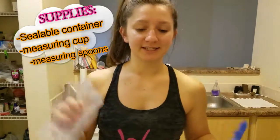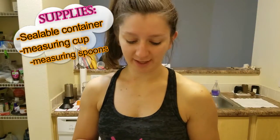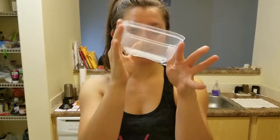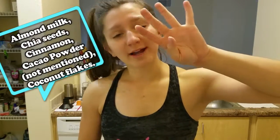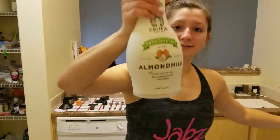This is seriously like the easiest thing you can possibly make — it's super easy. I'm getting a little container right here. You need almond milk, chia seeds, cinnamon, coconut flakes, and any type of fruit you want, and any other things that you feel like would taste good in it. This is just what I personally add. Let's get started!